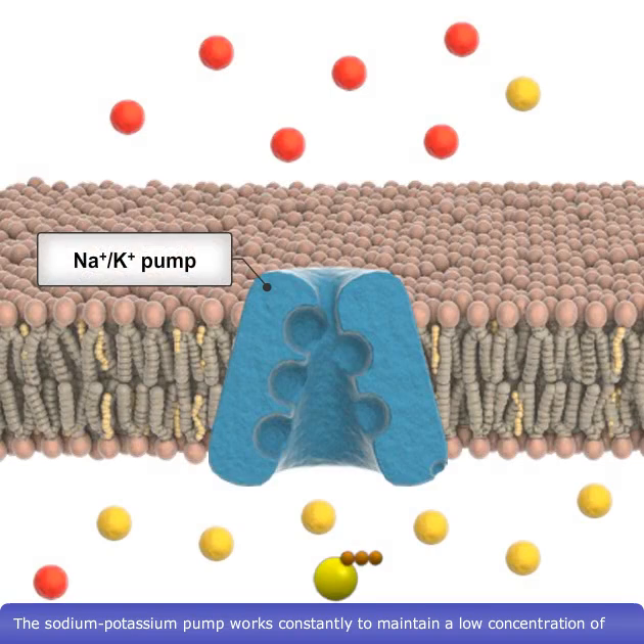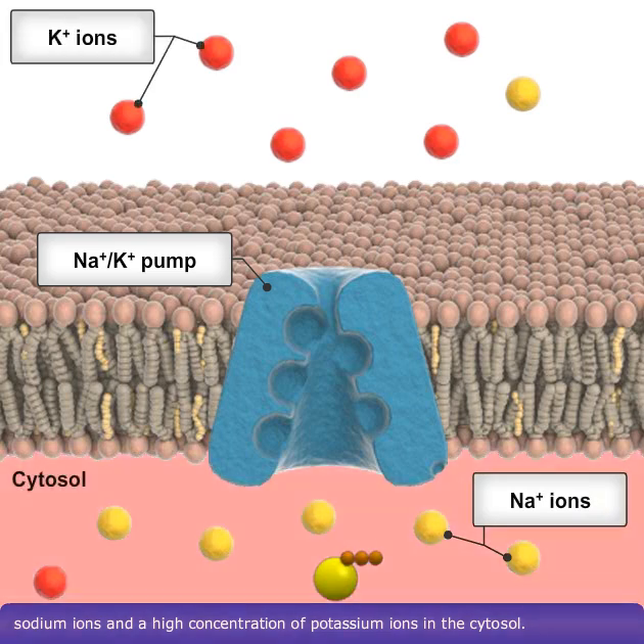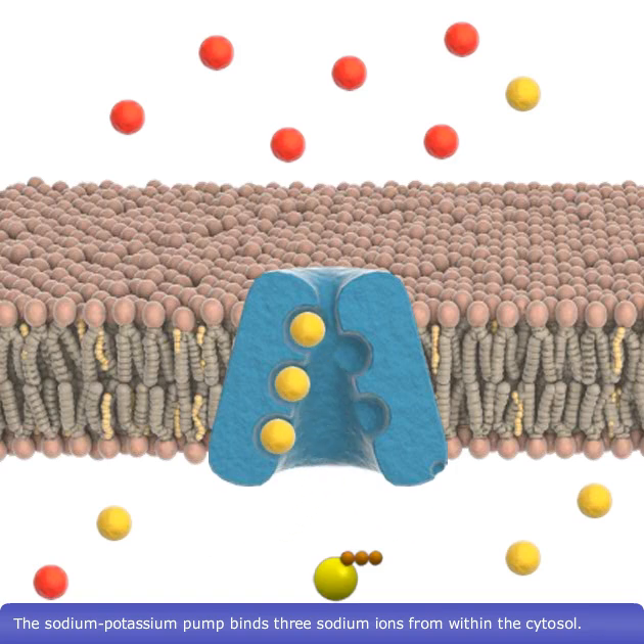The sodium-potassium pump works constantly to maintain a low concentration of sodium ions and a high concentration of potassium ions in the cytosol. This is achieved through the following steps. The sodium-potassium pump binds three sodium ions from within the cytosol.